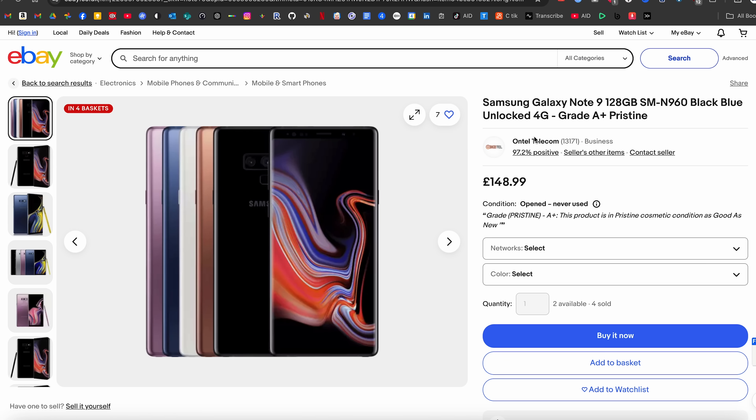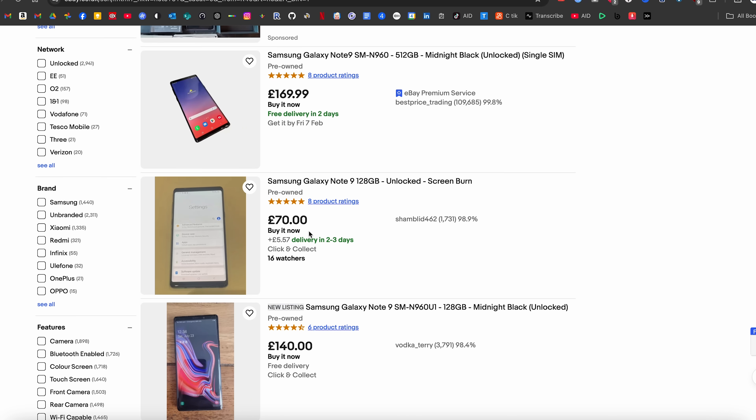And actually for two reasons. For one, on eBay — at least in the UK — this thing can be bought for about £150 in A-plus condition, and probably a lot less in a less pristine condition. And the fact that this phone is completely usable with all the modern One UI 6 features, it's a pretty good buy.